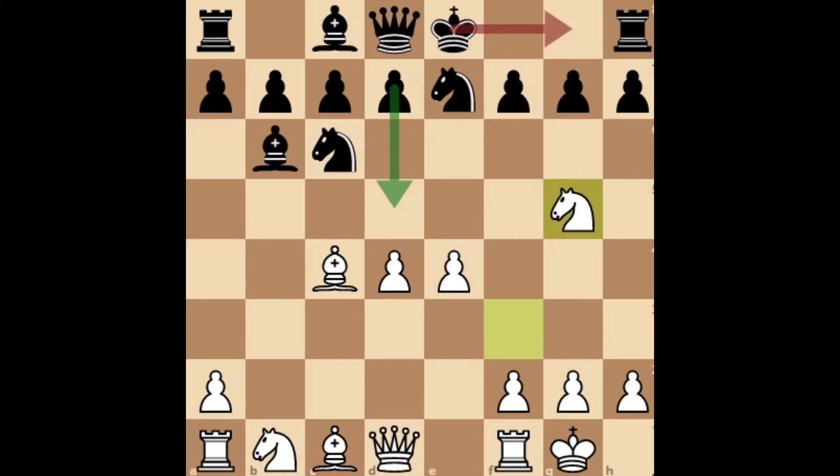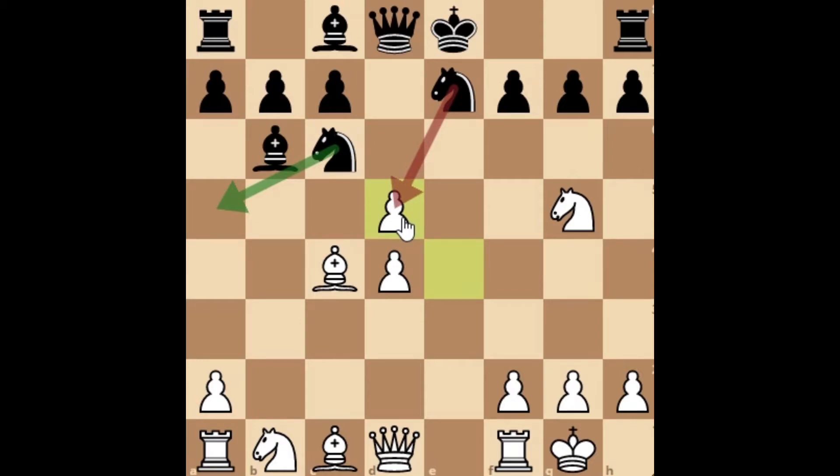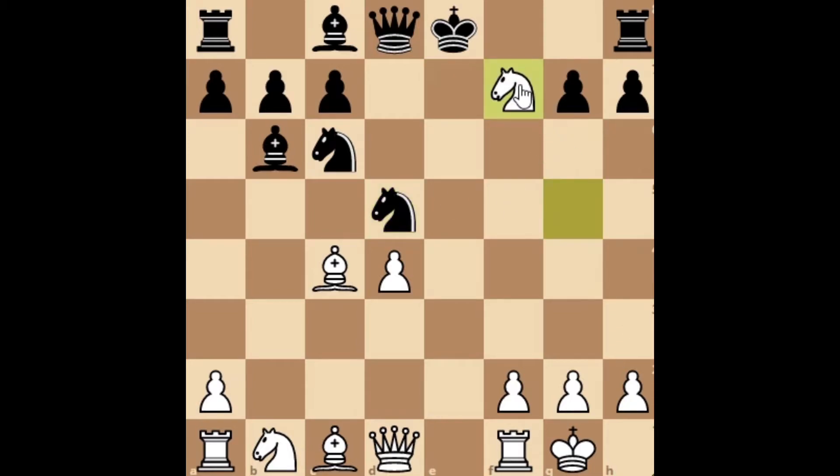Maybe you ask what will happen after the main move pawn to d5. After this, it is playable for black but also very difficult to play. We have e-captures on d5, and from here black can also go wrong very quickly. Maybe knight to d5 — this seems to be a logical move, but this is a complete disaster for black, because now we can simply sacrifice the knight on f7, and after king takes we have knight to c3.